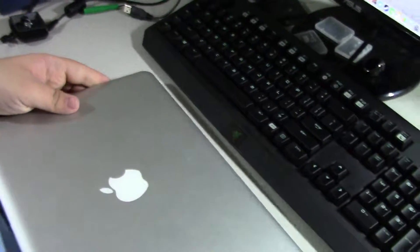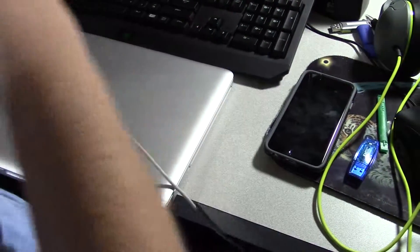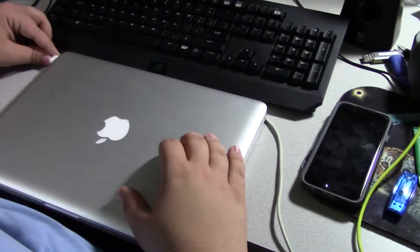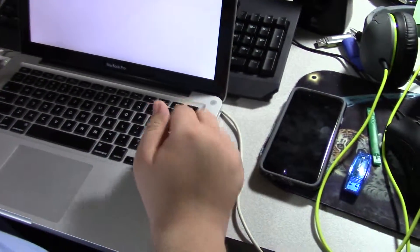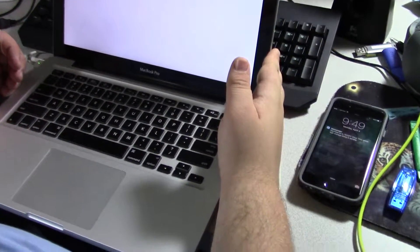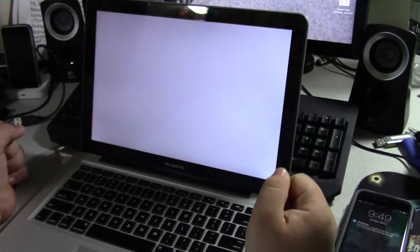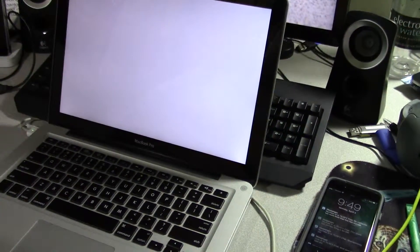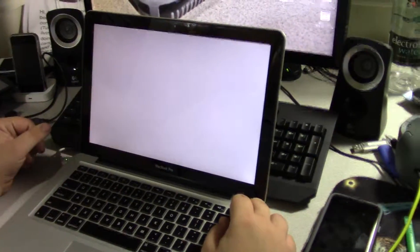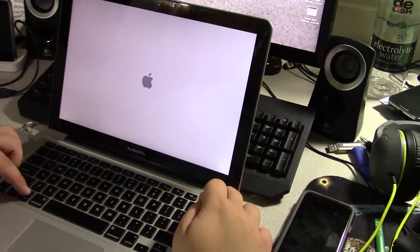Let's flip it over. I think I have a full battery, but just to be on the safe side, let's flip it in. Alright, let's try booting it up again.